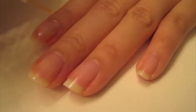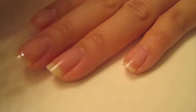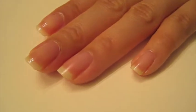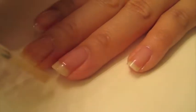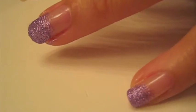First, you're going to apply a base coat to protect your nail and to make the nail polish last longer. This is the look that we're going to achieve using the nail polish.